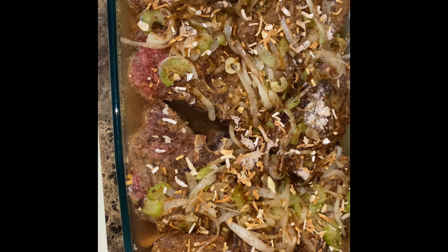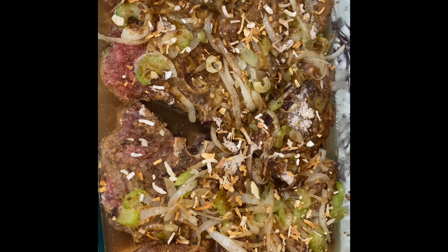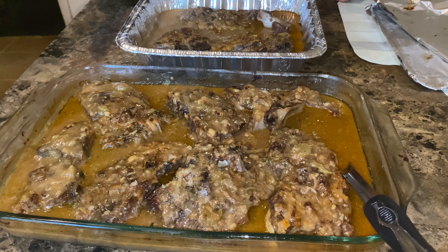Cover with your foil, put your oven on 350 degrees. It's probably going to take about two hours, but I'll let you guys know the exact time, exact measurements, and everything in the description. I'll be back once these are out of the oven.